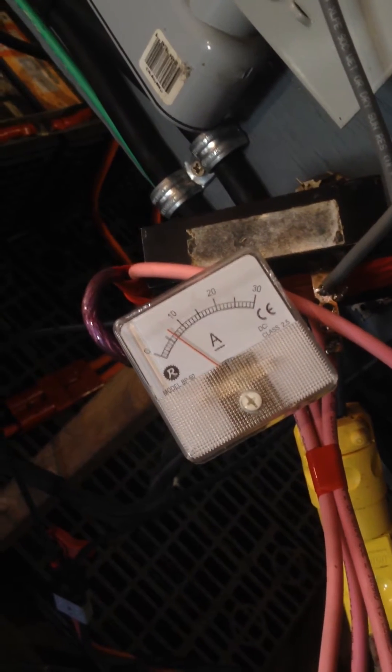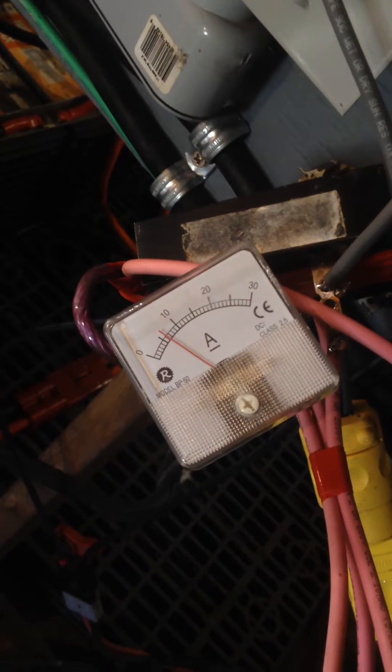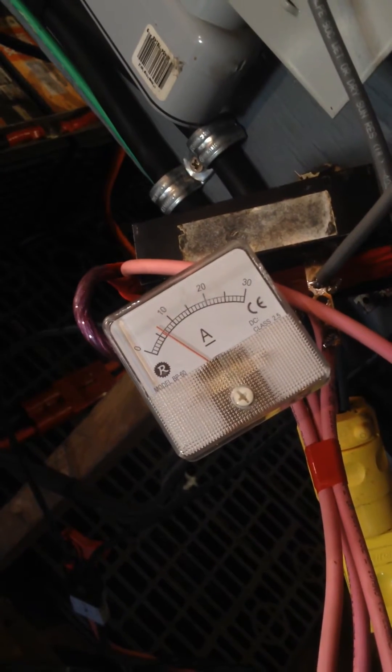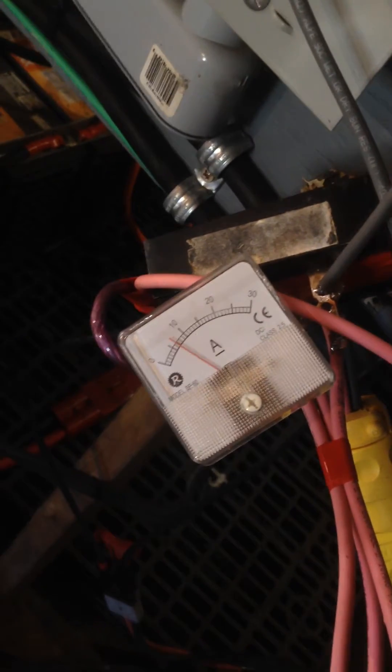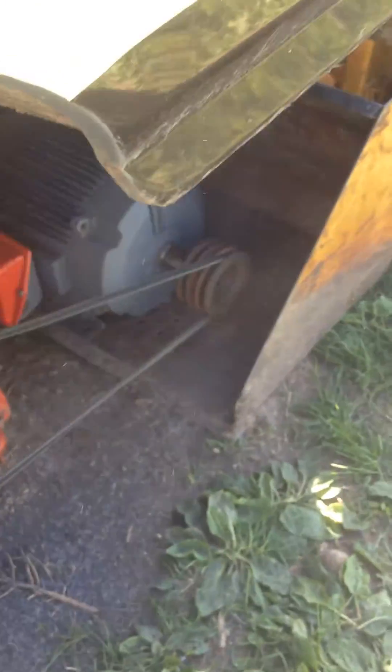So there's 6 amps at 24 volts, and the belt's slipping a little bit, and I'll go show you what I've built. There's a truck hub and there's a generator.